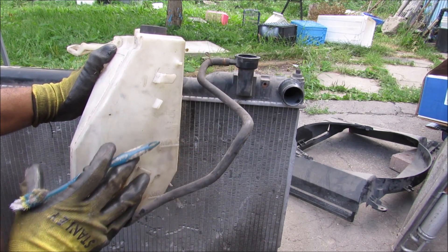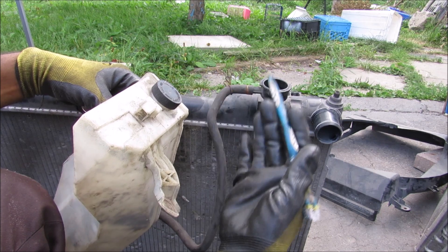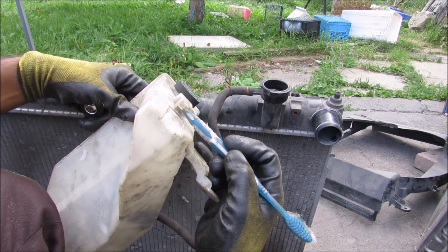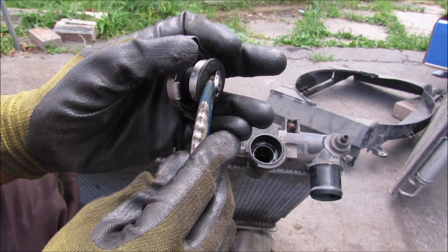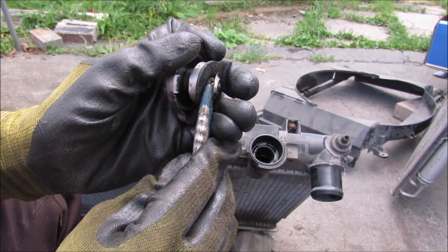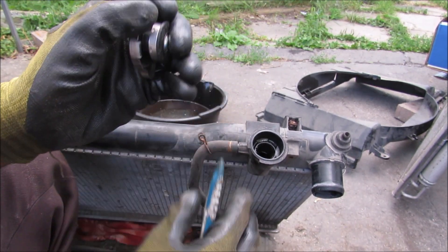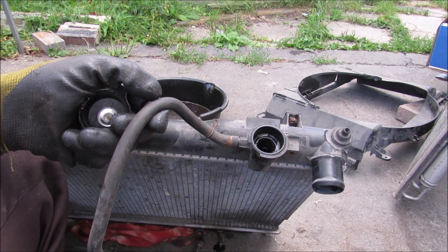Since coolant expands with temperature, there's a giant reservoir here to take up any extra coolant. If the cooling system is way over-pressurized or overfilled, there's a little vent at the top of the cooling jug to prevent the whole system from exploding. Once the coolant starts to cool back down, an additional valve on the top of the radiator cap is going to open up and introduce a vacuum to the cooling system, sucking the coolant back into the radiator.